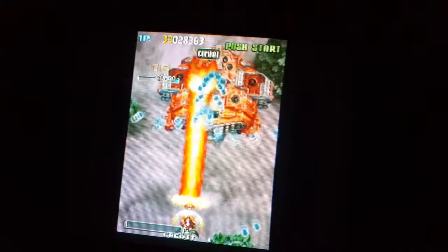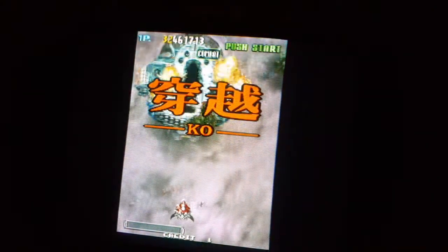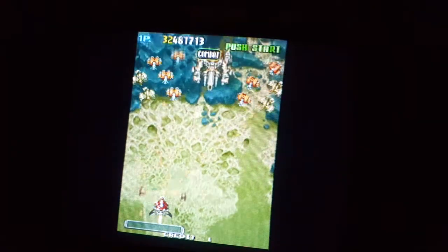Will this guy die already? There we go. So I think we're going to leave it on that right there. DoDonPachi 2 — something B, Twin B — I don't know, look at the title.